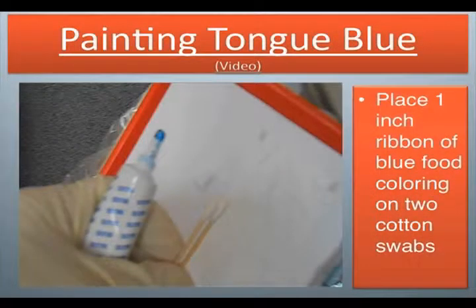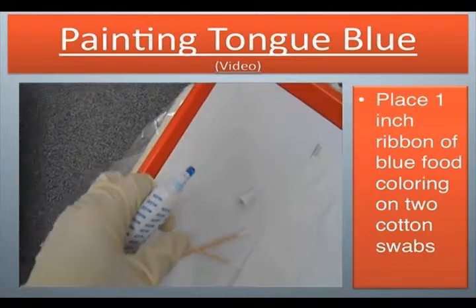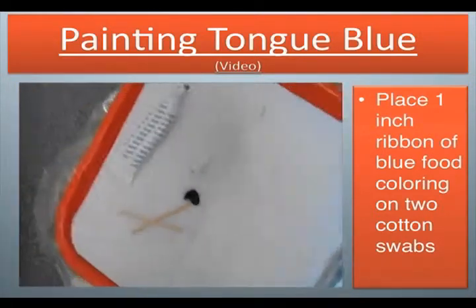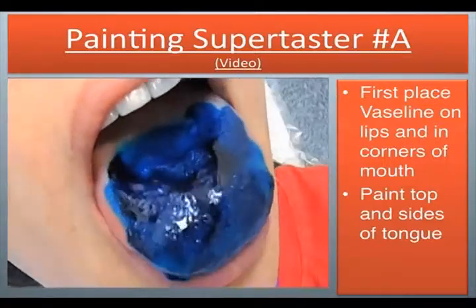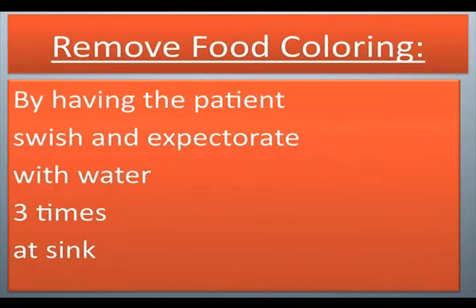Painting tongue blue. Place a one-inch ribbon of blue food coloring on two cotton swabs. We are going to be dyeing the tongue blue, so we're putting food coloring on a cotton swab. First, place Vaseline on the lips and in the corners of the mouth. Paint top and sides of tongue. Now we are going to rinse. Remove food coloring by having the patient swish and expectorate with water three times at a sink.